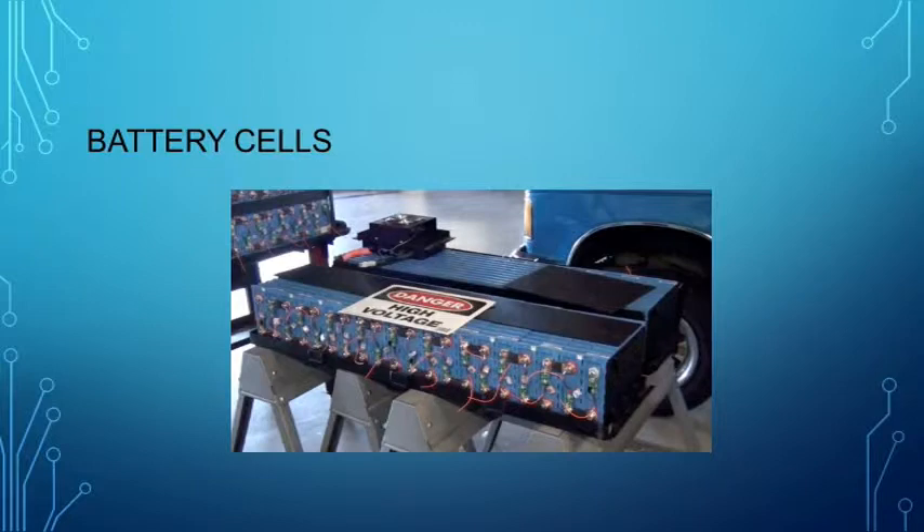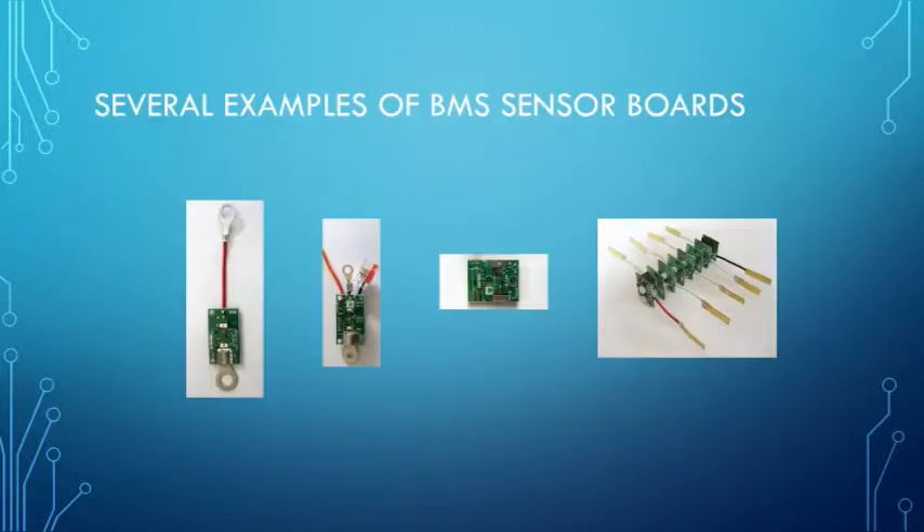Here are several examples of some BMS sensor boards. The boards are used in a distributed BMS to acquire and transmit critical data to the BMS computer. The two boards on the left are for large format prismatic cells, similar to those that you will use to construct your switch vehicle.